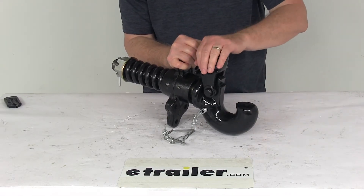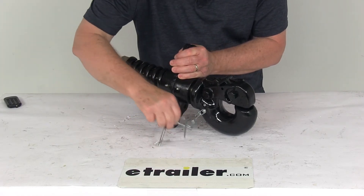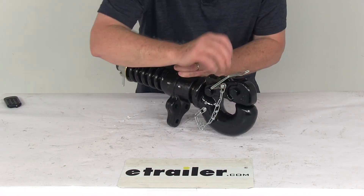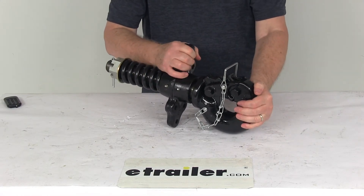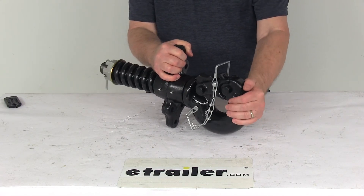Hook up your drawbar to it, and then all you have to do is push it closed. Take your snapper pin, slide it through the hole, slide it all the way through, and then clip it. And you're all ready to go — locked into place. Simple as that. That should do it for the review on the 25-ton swivel-type pintle hook.